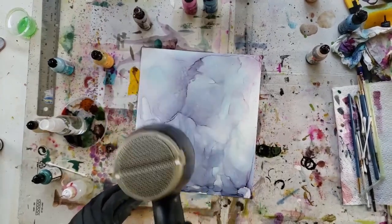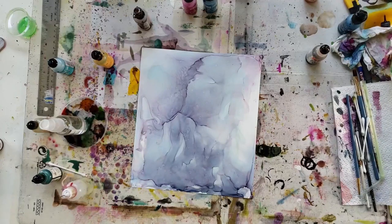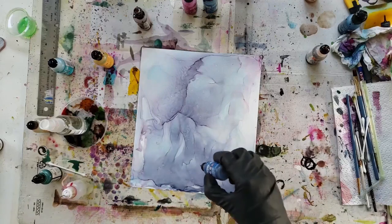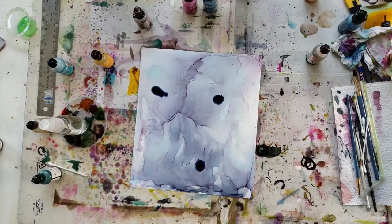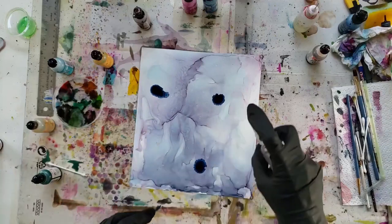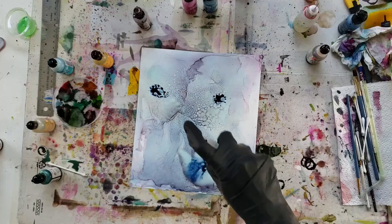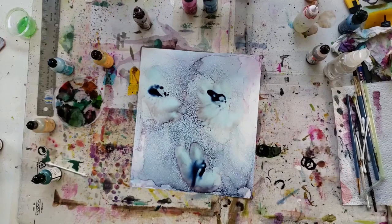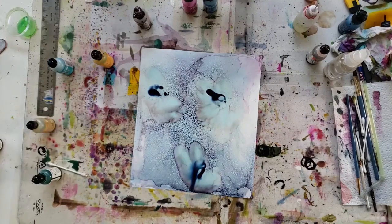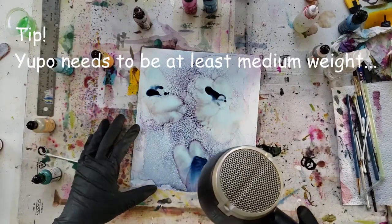I just find you get more interesting colours and textures that start to appear when you've already got that base colour down, because the ink always reactivates once you put the alcohol or more ink down on top. So I'm just going to get some blobs down to start with and then spray those with some isopropyl as well just to get that ink moving around. Kind of looks like an abstract face right now — didn't see that when I initially did it. Okay, let's get this blow dryer in.